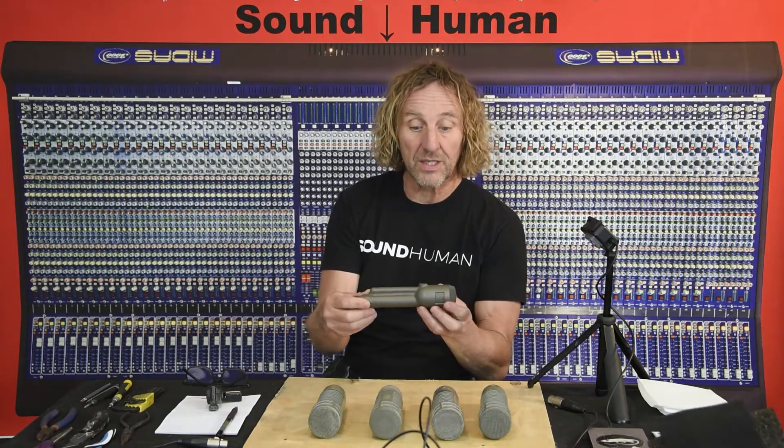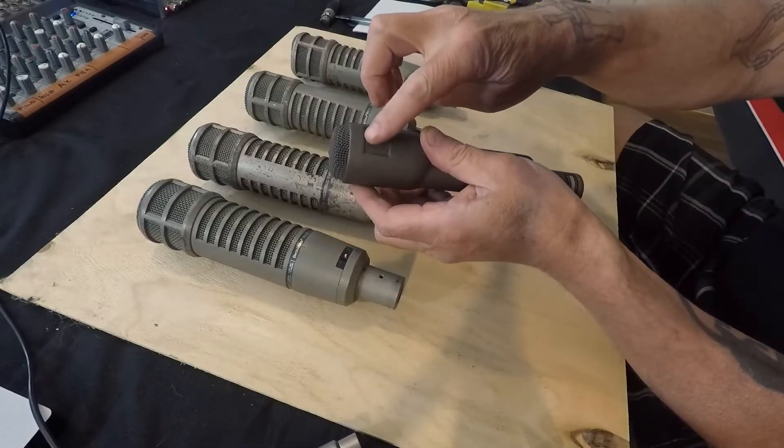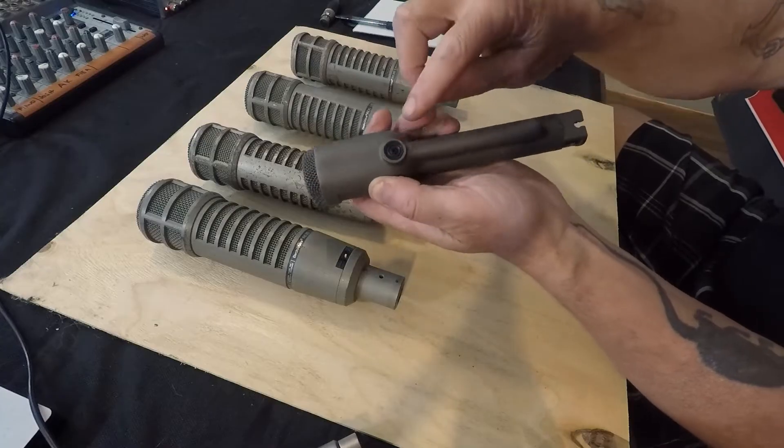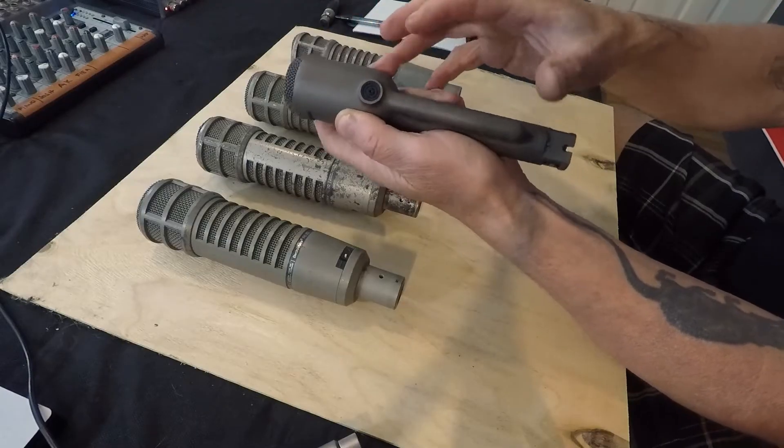The RE20s and PL20s are really interesting microphones. It's involved with the RE15 and RE16 Electrovoice mics as well. I've got one of the old predecessors, the Electrovoice 666, where they started to develop this method of reducing the amount of proximity effect. You're able to get very close to the mic and farther away without it getting really boomy. You can see there are vents in the sides, a vent here, and another vent all the way at the bottom — three different distance venting ports for the back of the mic.